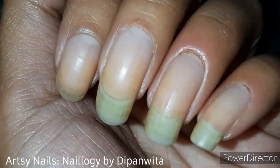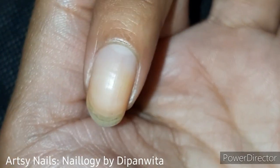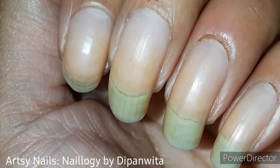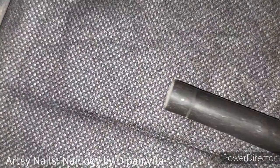So many of you ask me how to do that, so I'm making this video. I had broken the index nail a month ago and I was waiting for it to grow out so that I can shape the rest of my nails accordingly.